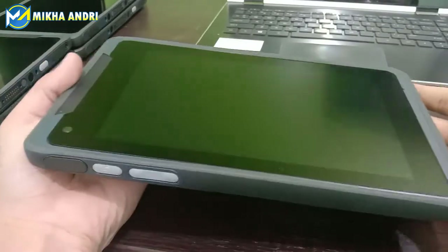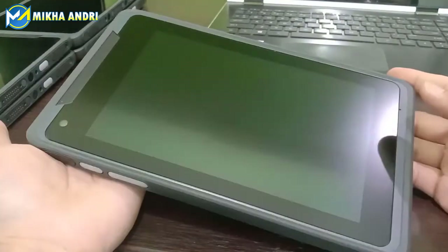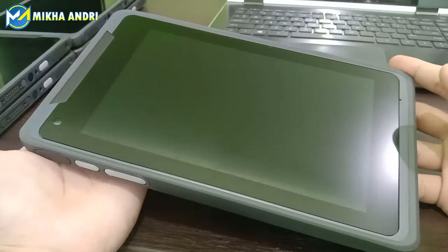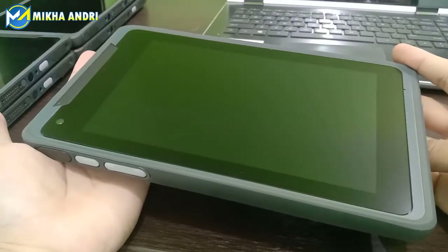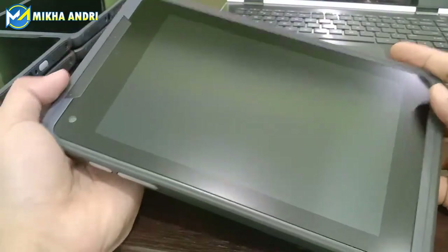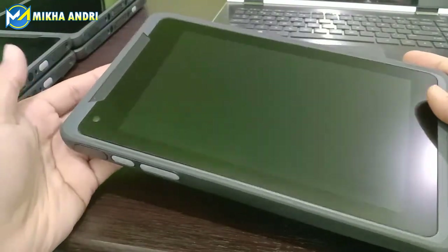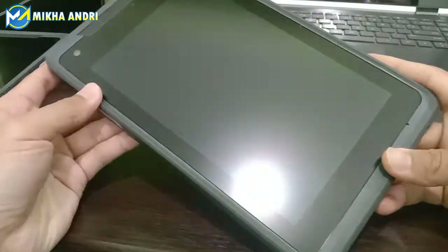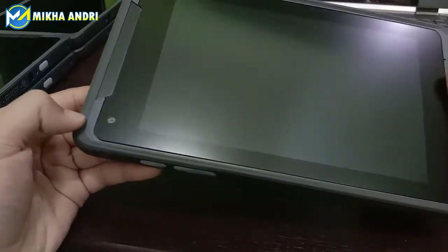Apa sih merek dari tablet industri ini yang mungkin saat ini jarang dipakai oleh umum di Indonesia? Karena memang tablet ini dikhususkan untuk fasilitas atau sistem industri seperti medik untuk rumah sakit, kemudian laboratorium, kemudian perusahaan-perusahaan yang berbasis industri. Karena ini tablet yang memang tahan terhadap suhu, terhadap jatuh. Jadi tahan banting juga karena lapisan dari tablet ini sangat tebal. Ini kayak karet, jadi ada peredamnya. Jadi mungkin kalau kita nggak sengaja jatuh, dia lebih aman, lebih safety.